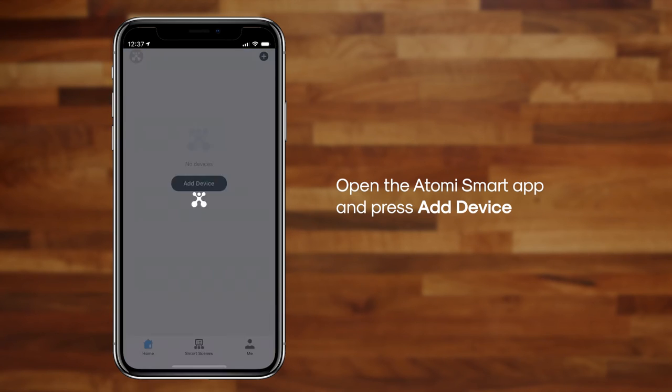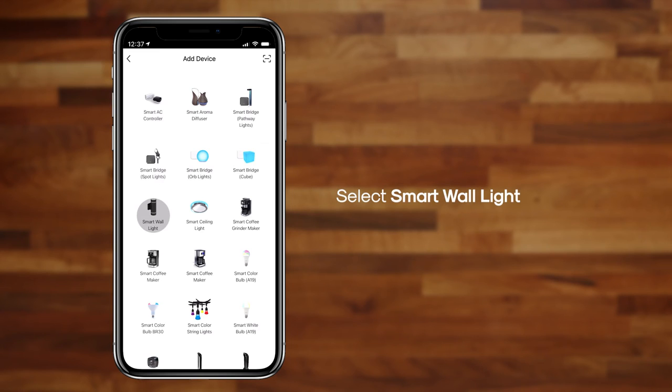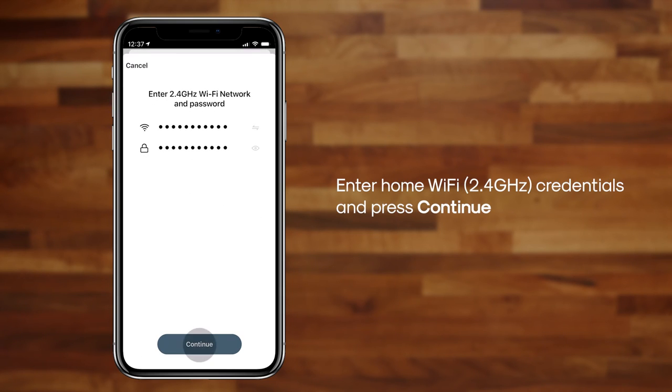Next, open the Atomi Smart App and press Add Device. Select Smart Wall Light and press Continue. Press Continue, then press the Plus button. Enter your home Wi-Fi credentials and press Continue. Please note, only 2.4 GHz Wi-Fi is supported.